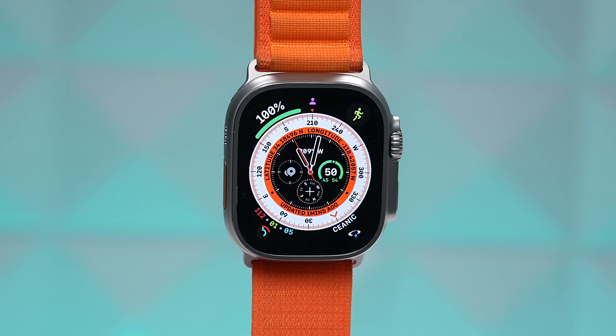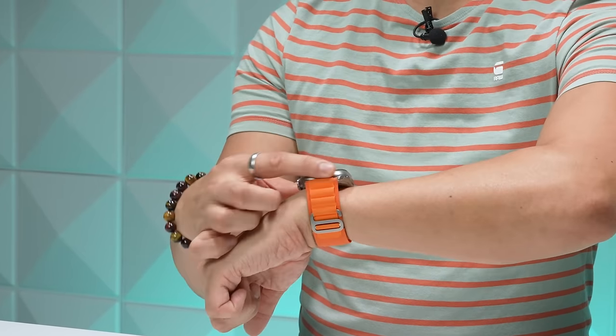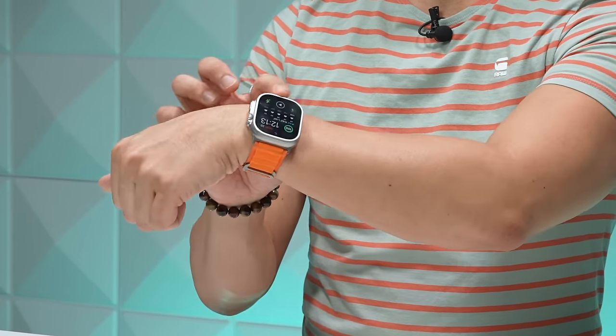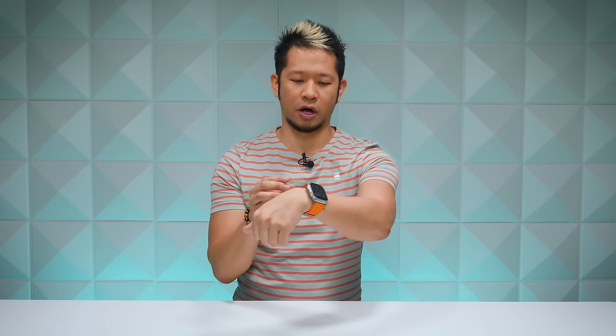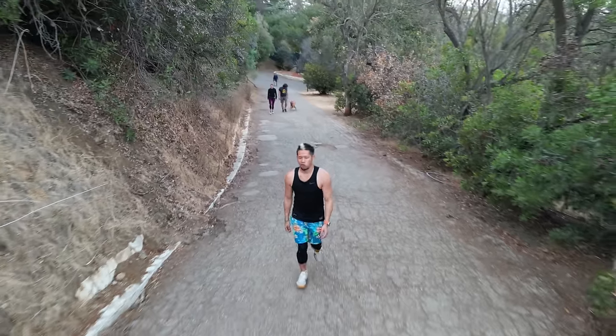Those are the two biggest things to consider — display and battery life — and you do not need to be an adventurer to appreciate them. Some people just want the more industrial-looking design. The titanium case and raised flat edge actually protect the display a little better than the curved glass edges of other Apple Watch models. So we've got the look, the screen, and the battery — now let's take it outside.